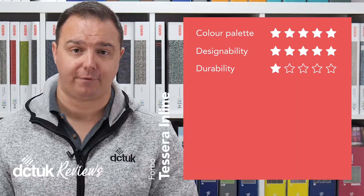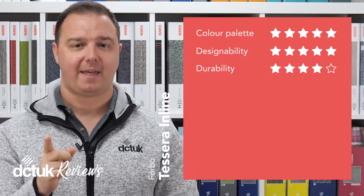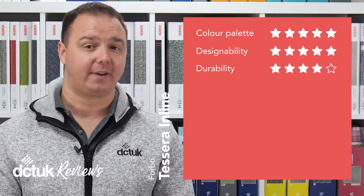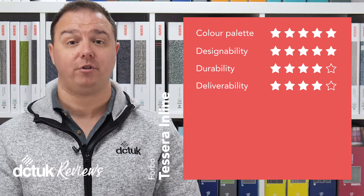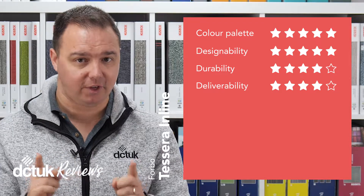Durability was awarded 4 out of 5, helped massively by that 10-year guarantee and wear classification of 33. And the deliverability rating was 4 out of 5, as you can have this carpet delivered right to you with tracked delivery in 2 to 3 working days.